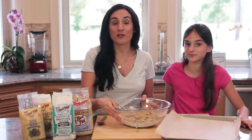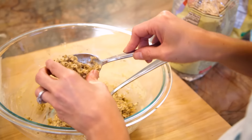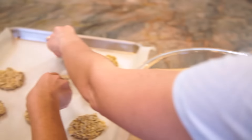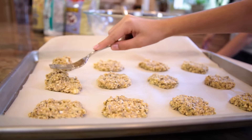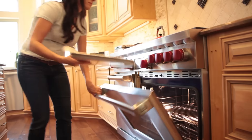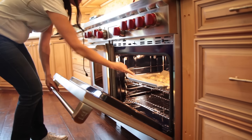Once everything is combined, you're gonna have a very thick batter. To turn these into cookies, let's scoop about a tablespoon onto a lined baking sheet. I'm going to press down with my fingers or a fork to shape these into cookies, since they don't expand while they bake.